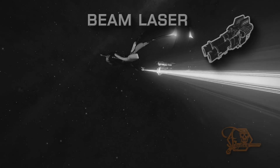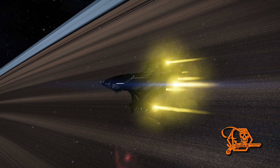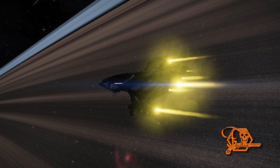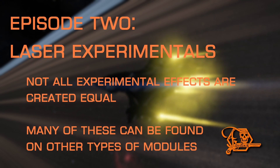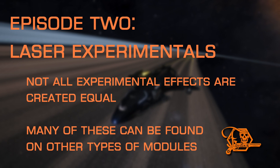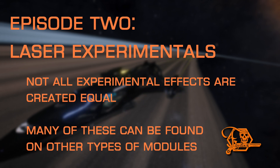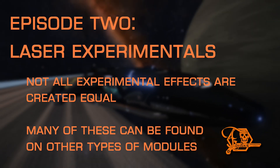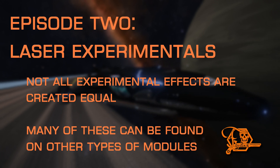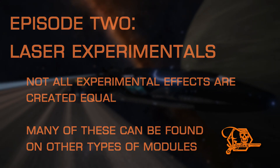Now that we've covered the standard modification options for laser hardpoints in Episode 1, this episode will attempt to answer that common question: what experimental effect is best for me? Not all experimental effects are created equal. While many only tweak or enhance an attribute slightly, others will change the behavior of the hardpoint entirely, opening up possibilities for some clever and even game-changing combinations, as well as converting strictly damage-dealing weapons into a more utility-based function. One thing to note is that many of these experimentals can be found on other types of hardpoints, not just lasers, and some can even be applied to core and optional modules as well.